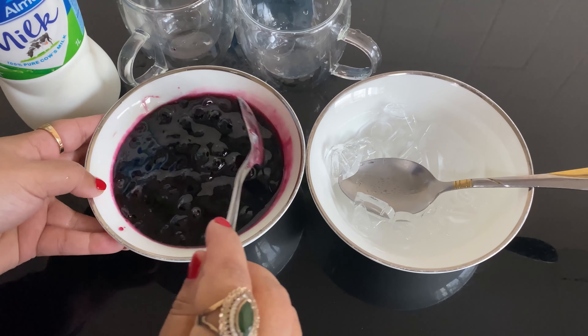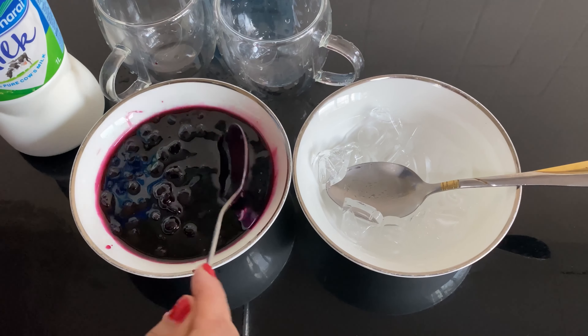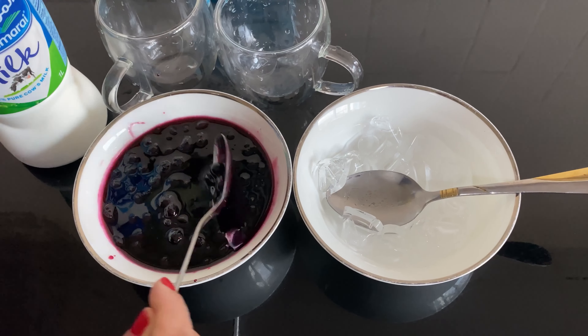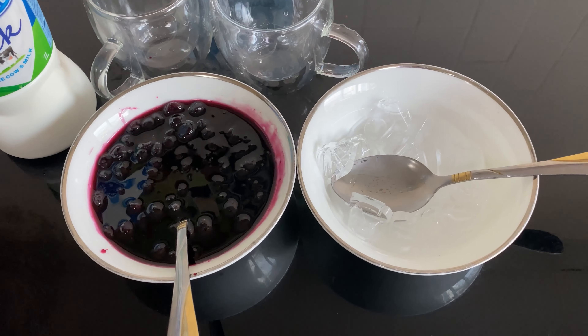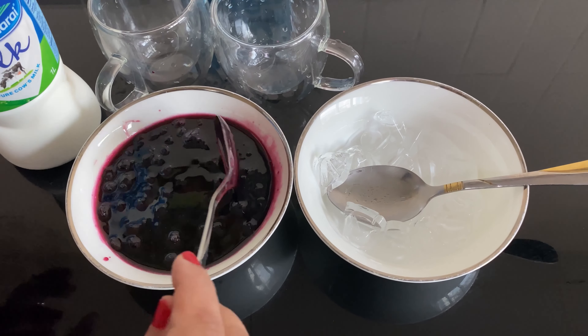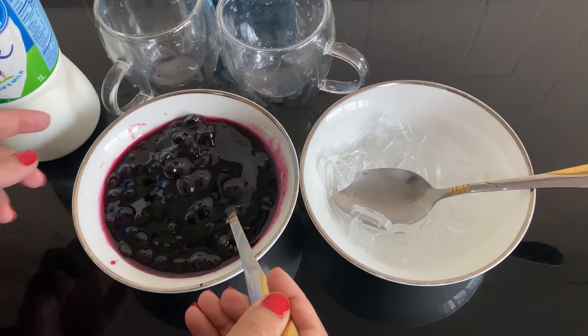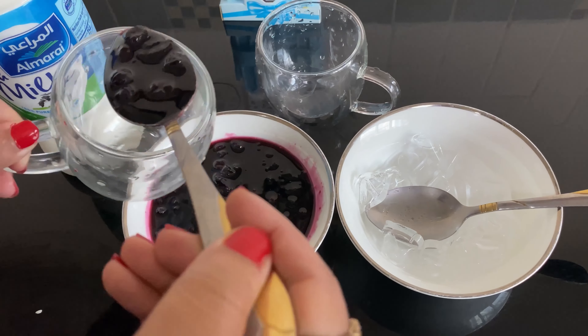I will add a blueberry syrup in a bowl. This is thick syrup. I will add a few fruits and a glass of sugar.